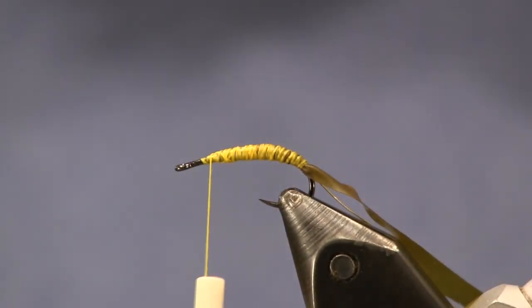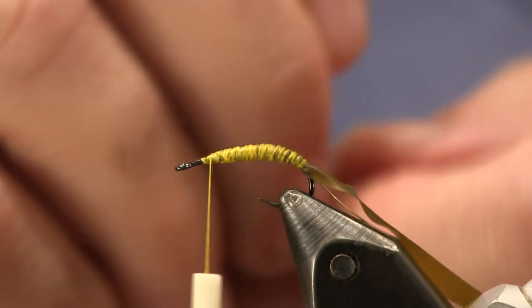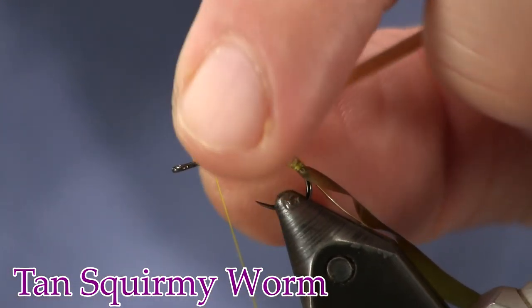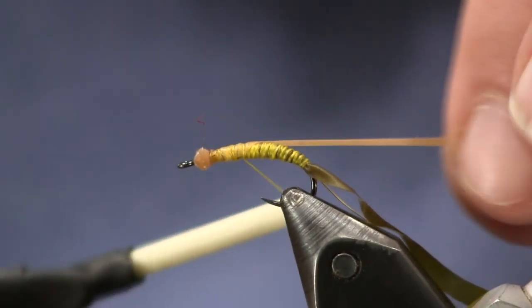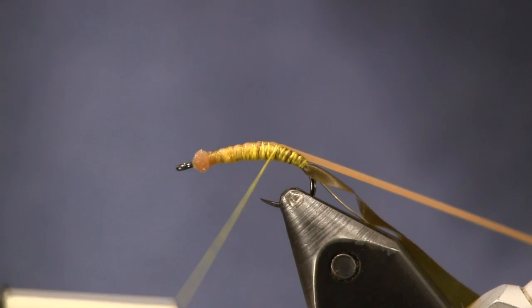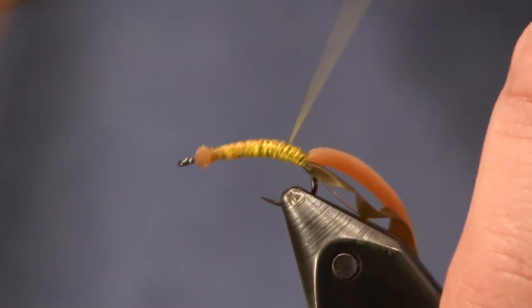The last thing I'm going to put on is some squirmy worm, and the squirmy worm is tan. My goal is to make a natural-colored grub here. So we're just going to put the squirmy worm on — I'm going to tie it down up here near the front. I'm going to pull on it so it makes nice and flat going down the back here, and it doesn't add body to my fly. Then we're going to get that yellow color showing through.